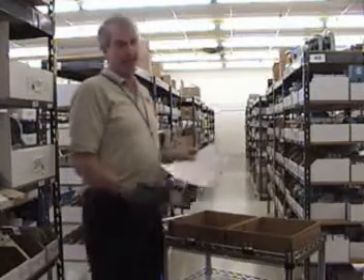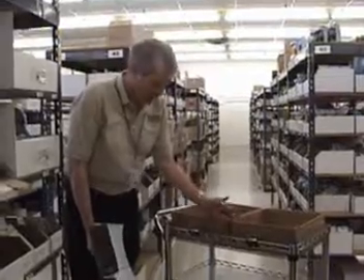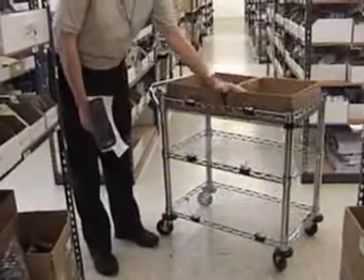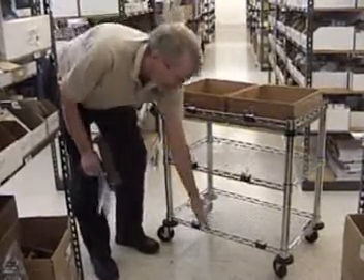We're going to demonstrate Multipick. In this particular case, I'm only going to pick two orders, but you can pick as many as 25. What Multipick allows you to do is have a cart. In this particular instance, we have a cart set up with the possibility of six boxes. So I can pick six orders — two on the top, two on the bottom, and two in the middle.